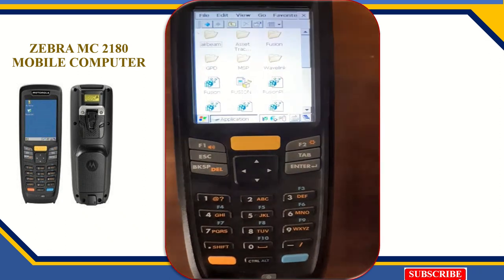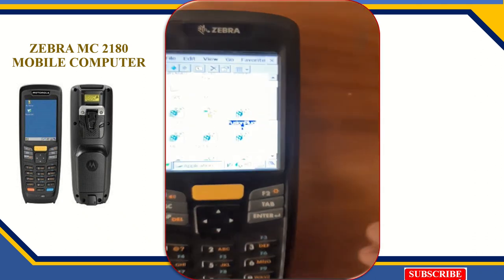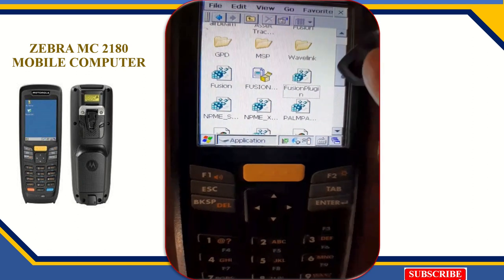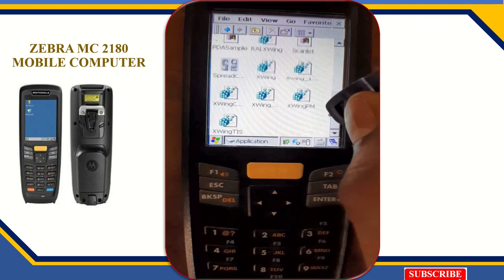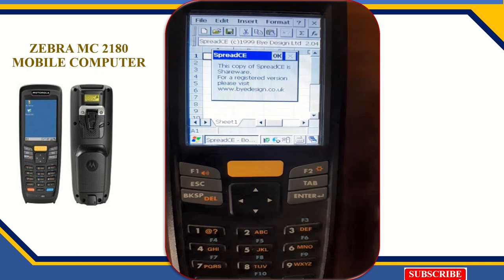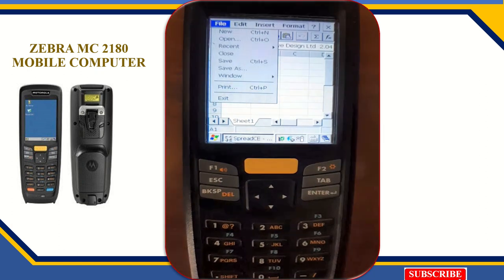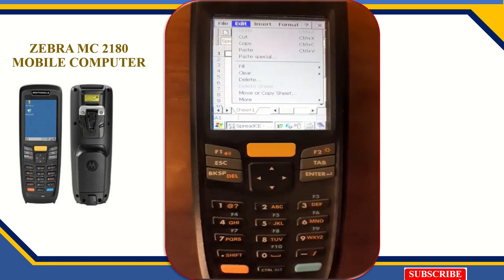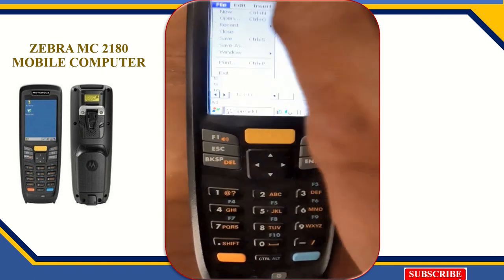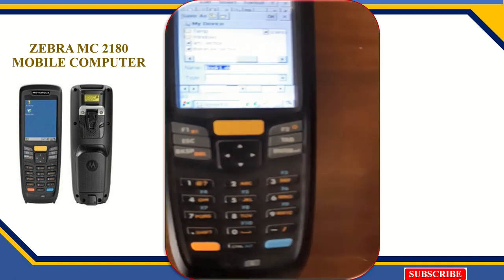I will open the Excel sheet in this device. There is the spreadsheet — now I am using the spreadsheet to capture the data. Almost all the menus are the same: File, Edit, Insert, Format — Save, Save As, Copy, Paste — all facilities are available. You can use Tab and Enter as well. Now I am saving the file.